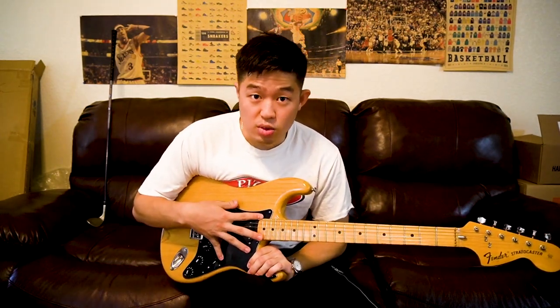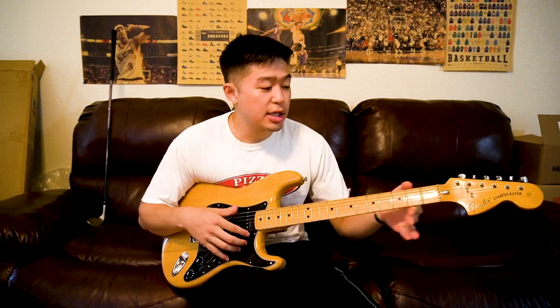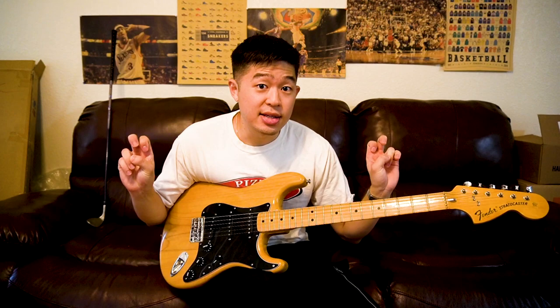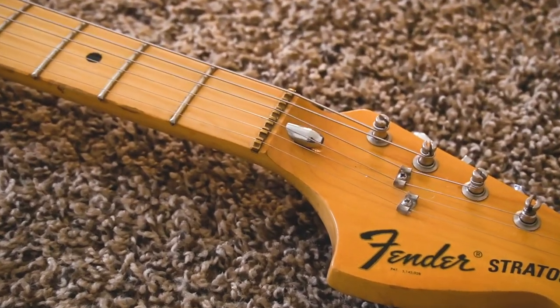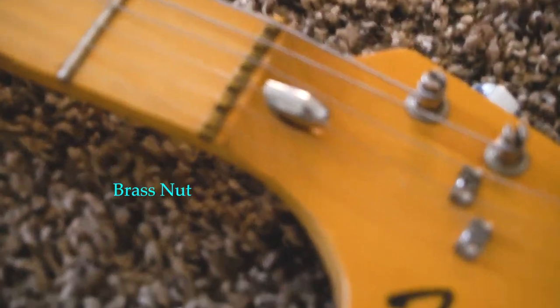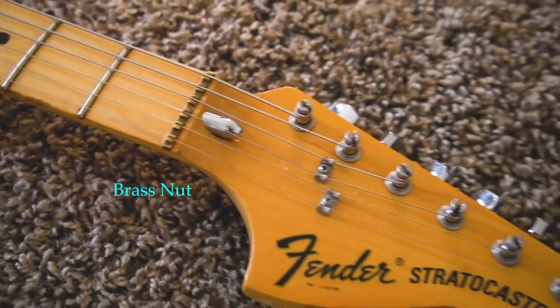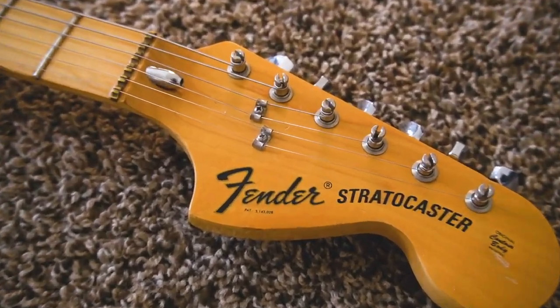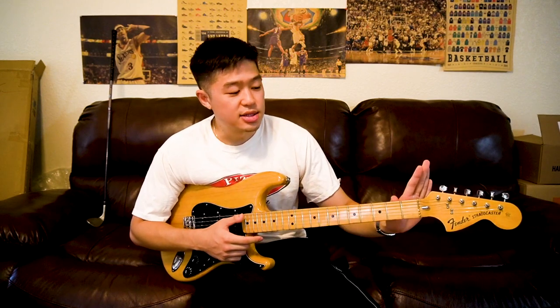This guitar is not completely all original, though. The last owner put on a brass nut for better sustain — his words. I don't know if a bone nut and a brass nut differ in terms of sustain or tone; I honestly can't tell the difference. I had no issues with the nut while playing, so I just decided to leave it the way it was instead of replacing it with a bone nut.